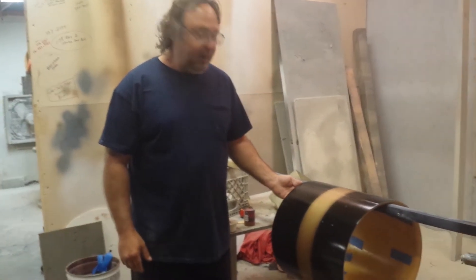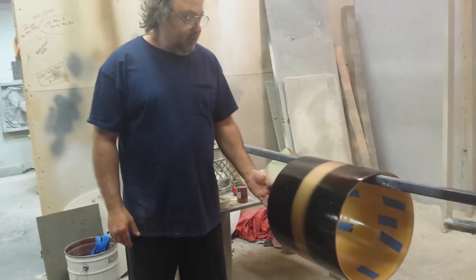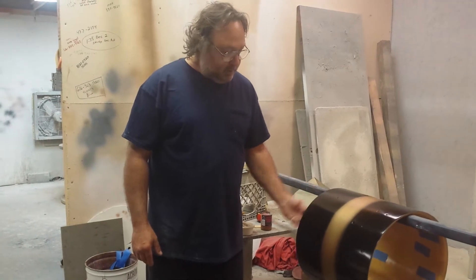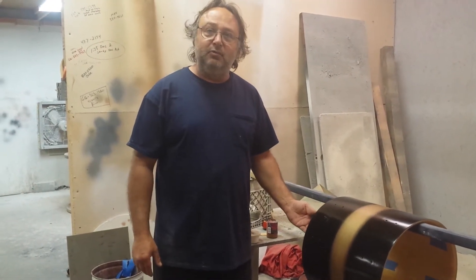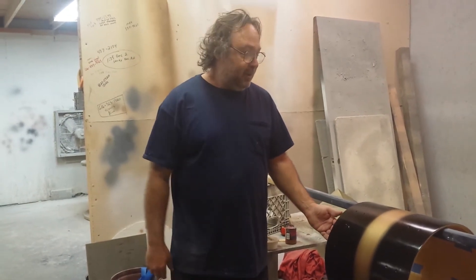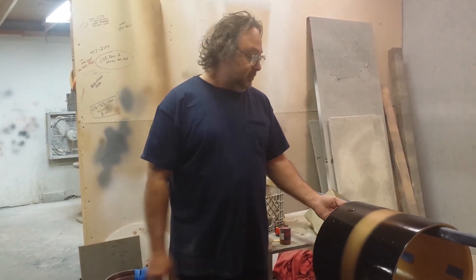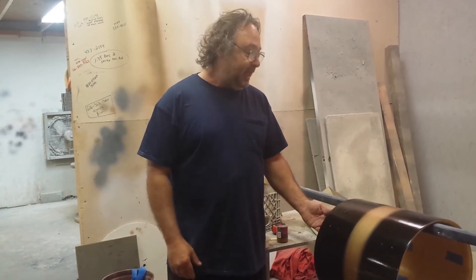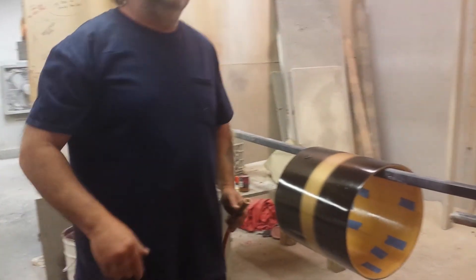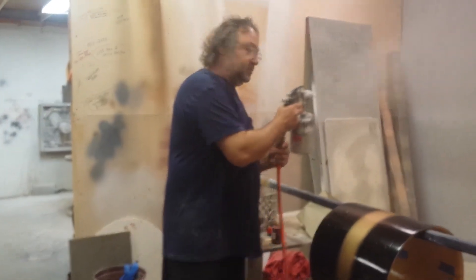Today we're doing this black and gold Duco finish here. When this drum came to me, it came out of New York City. It's a Keystone Badge drum out of the 60s, and it was in a white wrap. The guy probably bought it off eBay, and he's got a set of Keystone drums out of the 60s that are in black and gold. So he wanted to have this one to match, so he sent it down here from New York.